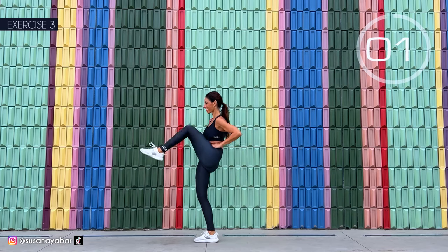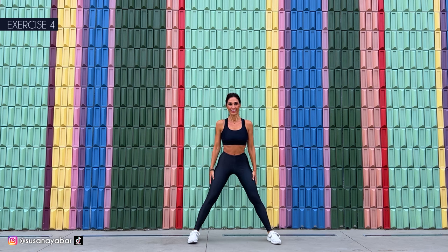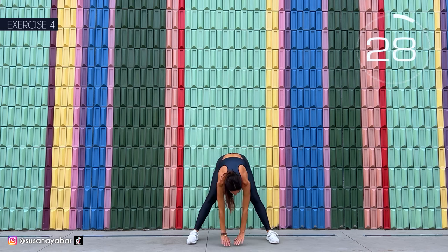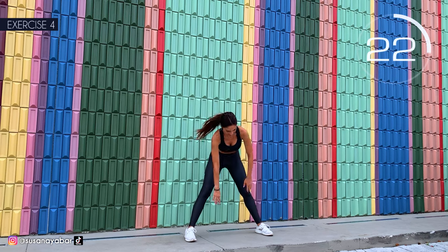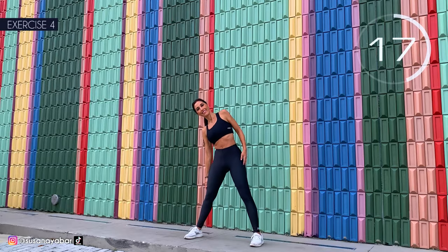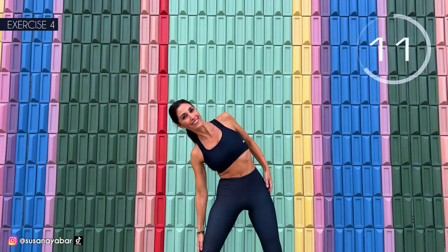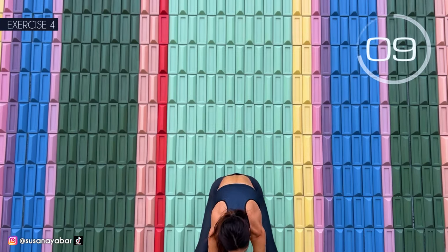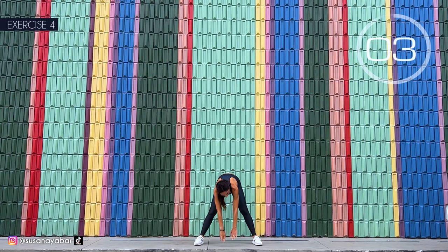3, 2, 1. Well done. Fourth exercise: open your legs wide and we go down into movements, sideways and forward. Here we go. 1, 2. Try to touch the floor. Sideways, go down to the knee. 3, 2, 1.